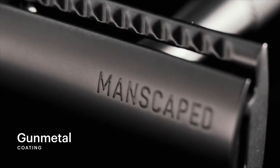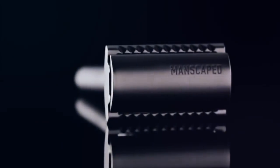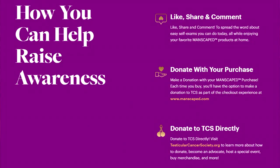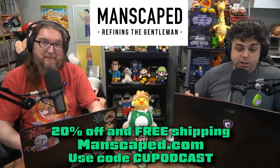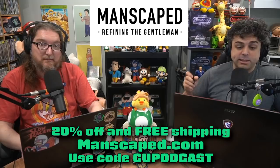Finish off your grooming routine with the Plow 2.0, the perfect razor for the finest shave on your face — because if you're using your Lawnmower 4.0 on your balls and your face, you're doing it wrong. The start of spring also marks the start of Testicular Cancer Awareness Month in April. Manscaped has partnered with the Testicular Cancer Society to bring awareness to Testicular Cancer, Men's Health, and Early Cancer Detection, committed to raising awareness for the most common form of cancer in men aged 15 to 35 and giving support for fighters, survivors, and families impacted as part of their We Save Balls initiative. Get 20% off and free shipping with the code CUPodcast at Manscaped.com.